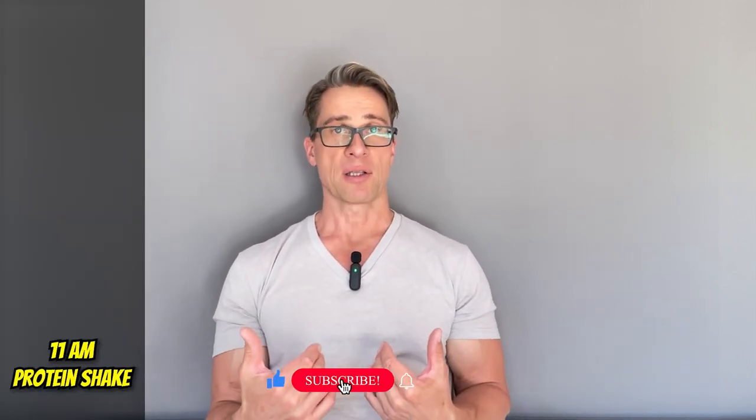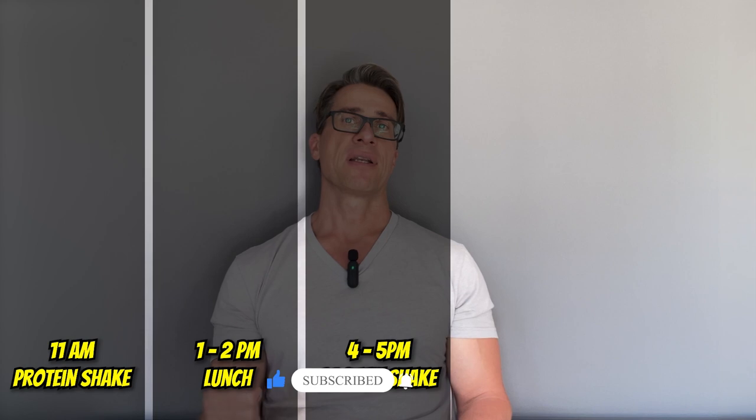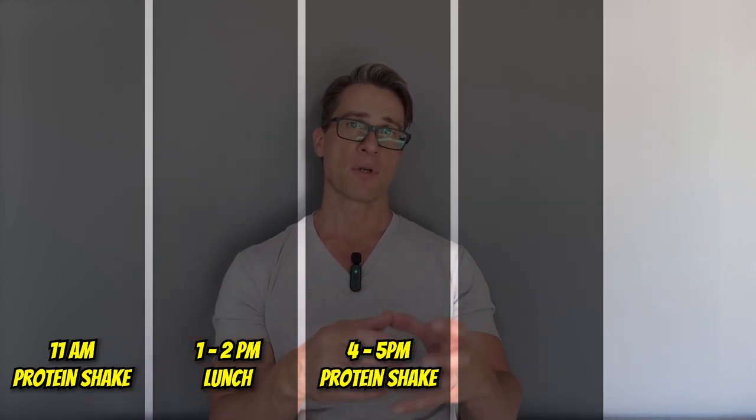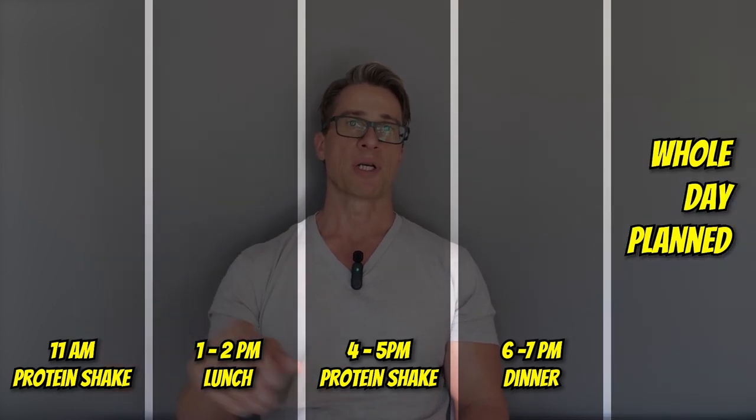This way your day is not full of surprises. You can calculate how much protein you want for the day, how to hit your protein goal, and how to avoid too many carbs. It takes the guesswork out. You have your scheduled meals: breakfast at 8 or 9, a protein shake around 11, lunch at 1 or 2, another small protein shake — 20 to 30 grams of protein — around 4 or 5, and dinner at 6 or 7.